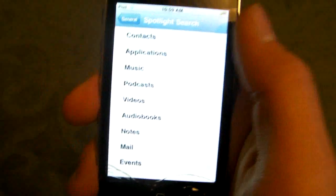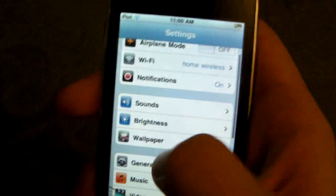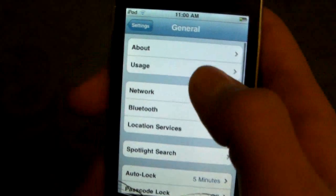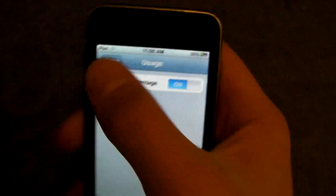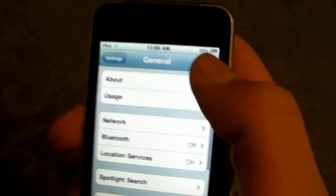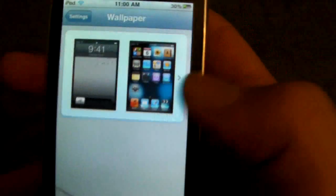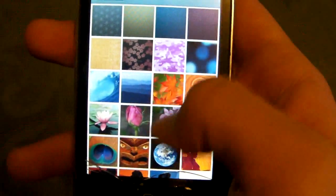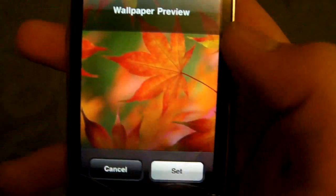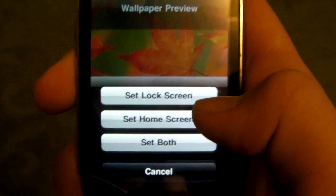If you want battery percentage and wallpapers — for battery percentage, go into General, then Usage, and just click on it. As you can see, there's a battery percentage right there. For wallpaper, one's already enabled, but just go into Wallpaper, select it, find anything you like — let's say these leaves — and you get the option to set it to both, home screen, or just lock screen.